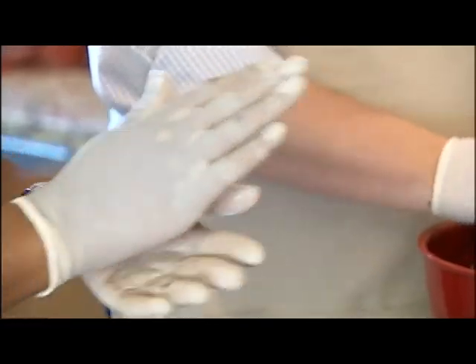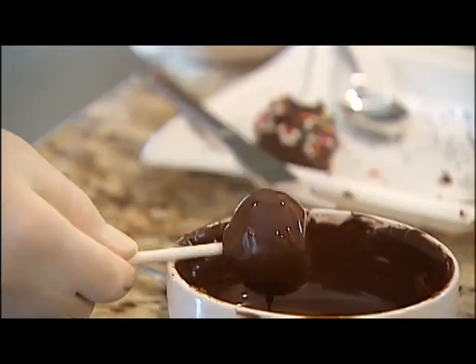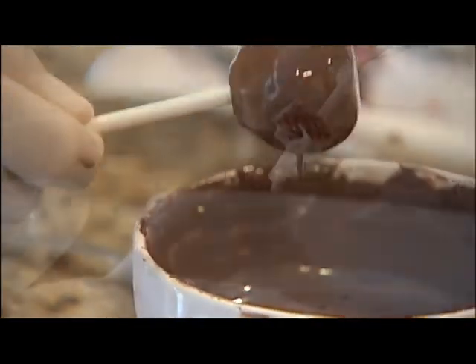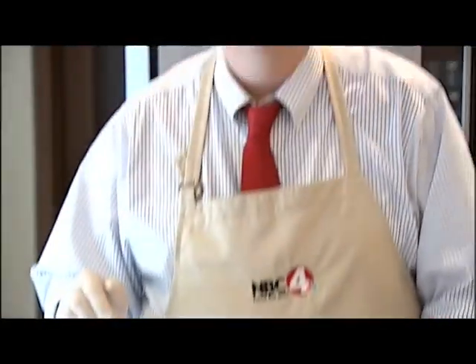The hand-rolled ones with the stronger sticks fared much better. You can even tap it to get the excess chocolate off. And the best part is, they're fun — you get to eat the mistakes.